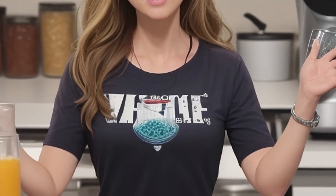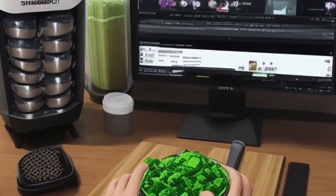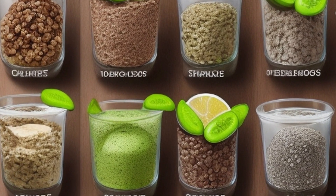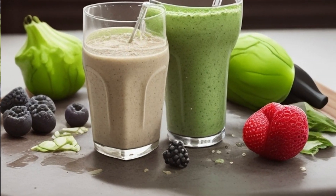Hi everyone, and welcome to our channel. Today we're going to be talking about how to make Shakeology without a blender. Shakeology is a delicious and nutritious meal replacement shake that is packed with vitamins, minerals, and antioxidants. It is a great way to start your day or fuel your workout.